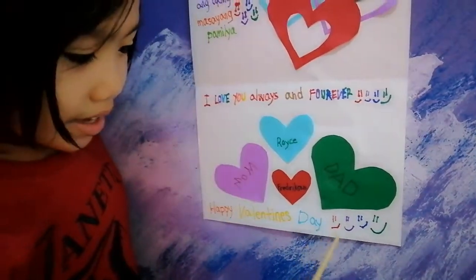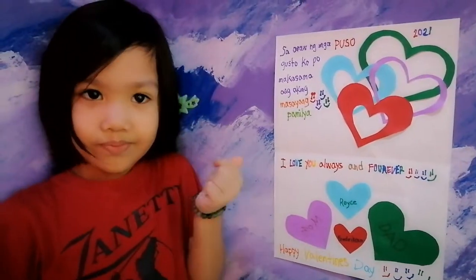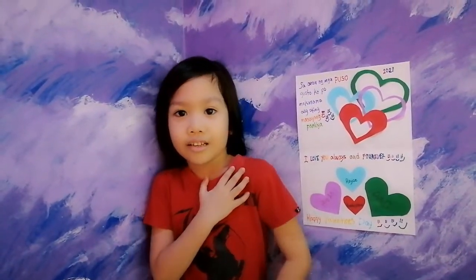Happy Valentine's Day! I know you like my video, so press the subscribe button and that like button and smash that bell. And it's me, Fredrickson. See you again next time. Bye!